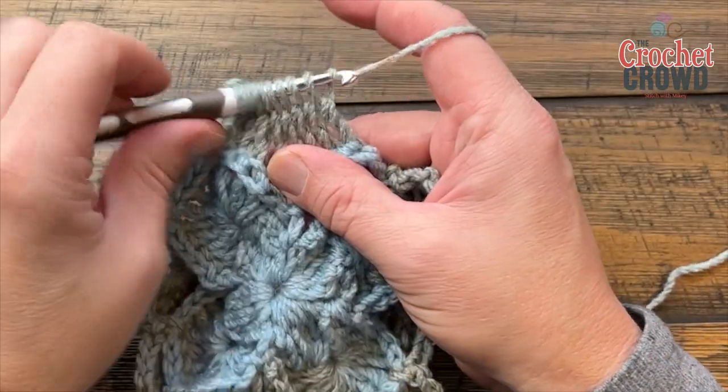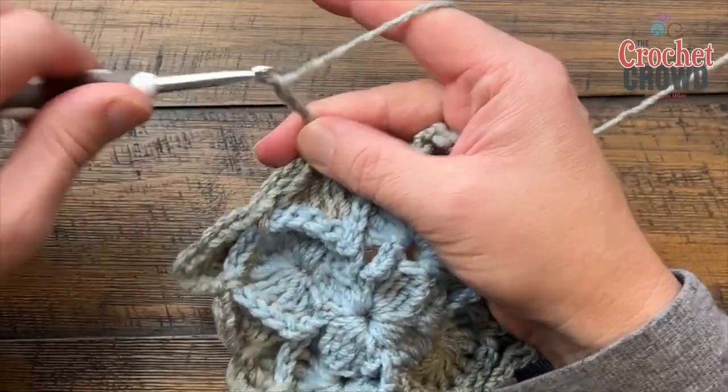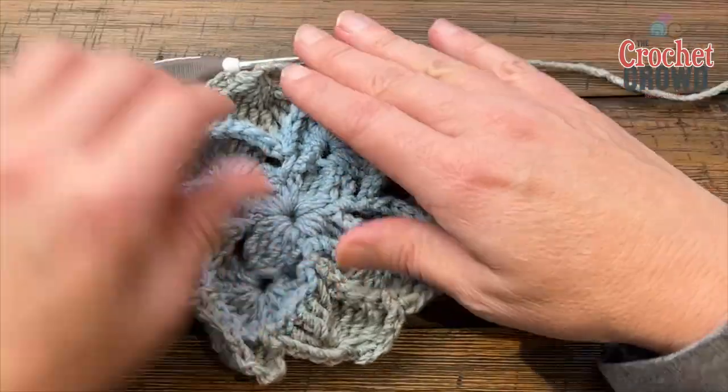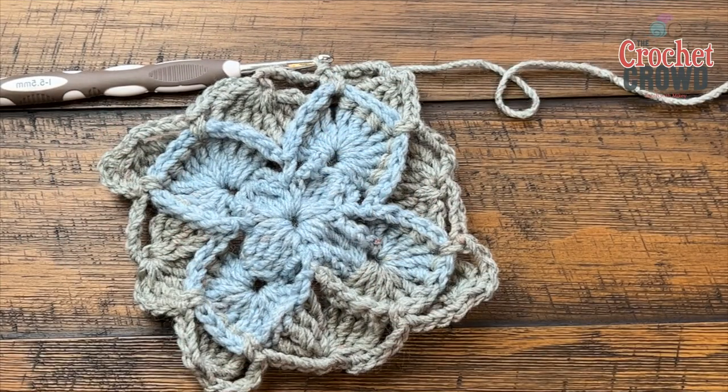Coming around on round three — 1, 2, 3, 4, 5 — I already started with a single crochet and that's where I'll slip stitch to conclude the round. Lots of texture happening and we're moving on to round four next.